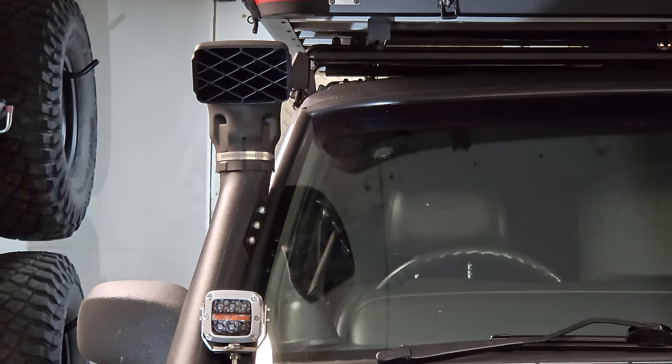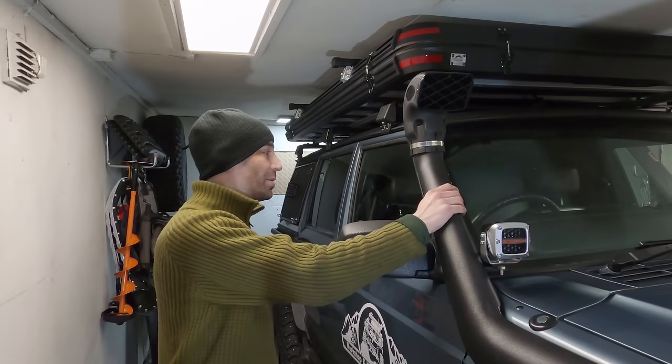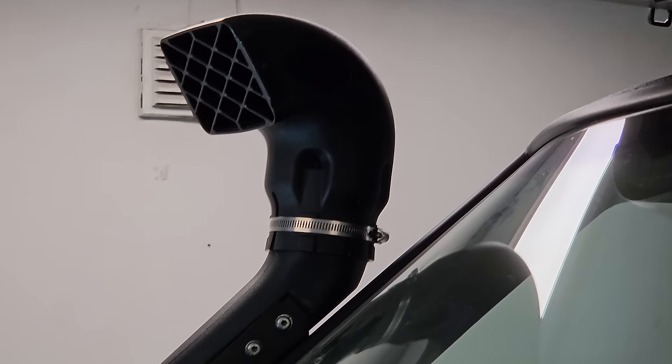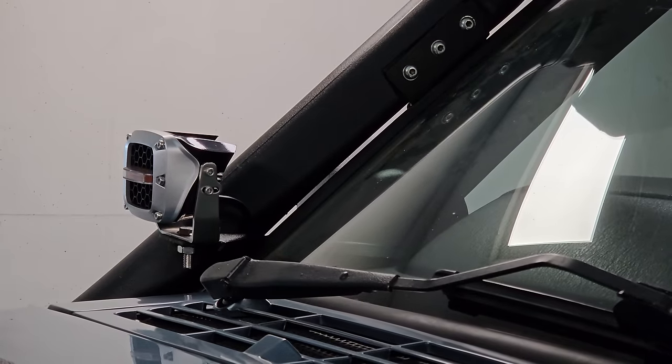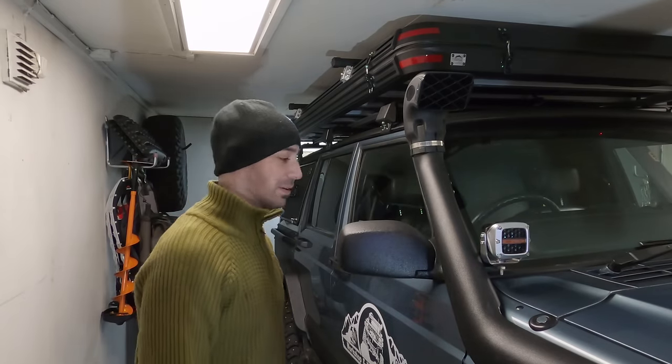It's also straightened up the snorkel. Before it was off to one side, now it's dead straight with the vehicle — it looks way better. There's a tiny, tiny amount of movement, but just the smallest amount. So it looks really good. And that gap between the bracket itself and the pillar means dirt can be washed out very easily. We'll see how it lasts, but that is a big improvement.